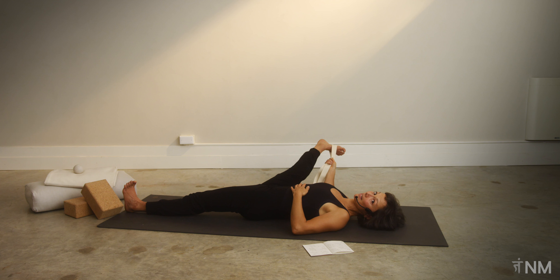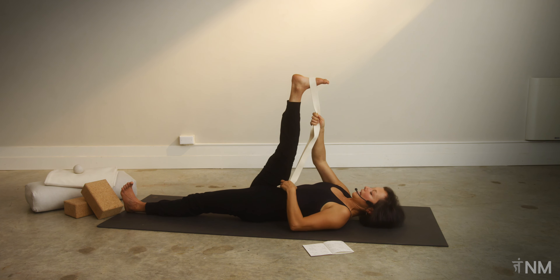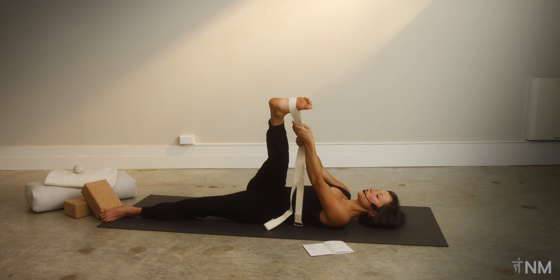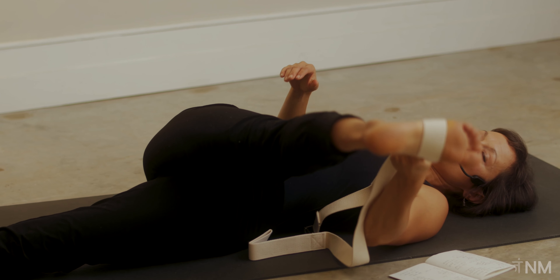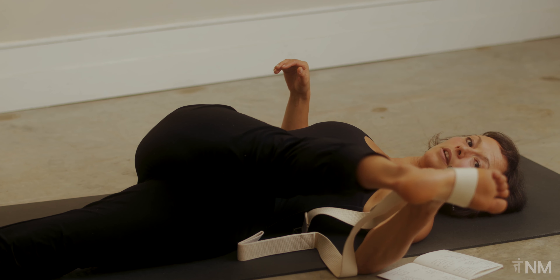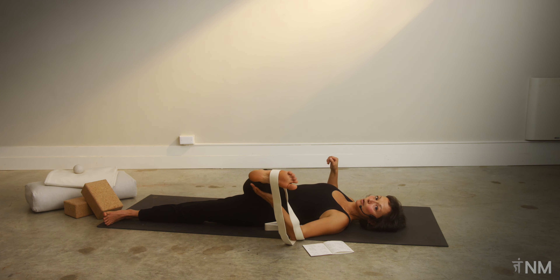Bring that leg all the way back to center — you can grab onto your strap for that. Now we're going to flip onto our outer left hip, switch our strap into our left hand, and start to come across. This is where you might start to feel that outer hip IT band and the lateral line of your leg. Do a little hip flip so that you come onto your left side. If it's a lot of sensation, bend your knees, kickstand your left elbow into the ground, and hold on to your right leg.